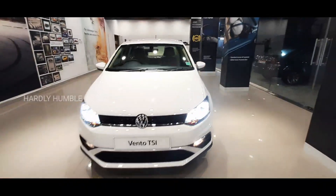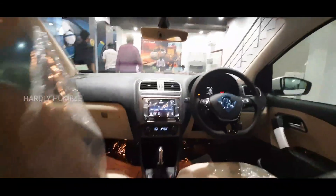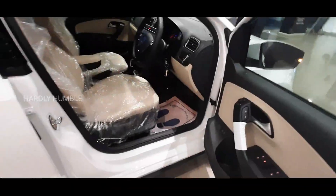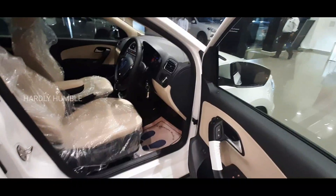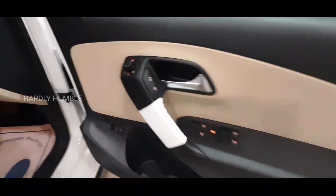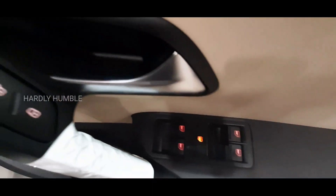Let's look at the interior segment. In the driver's seat area, we have a dual color combination — black and beige. It looks very premium. We have side mirror controls, central locking and unlocking, and power window controls. There is also a chrome finish handle, which adds a premium feel.